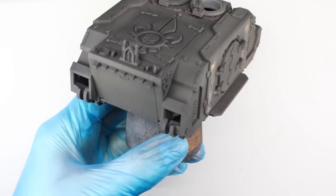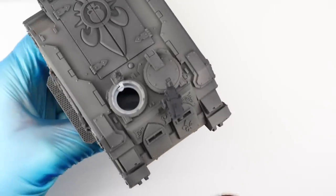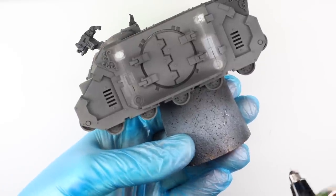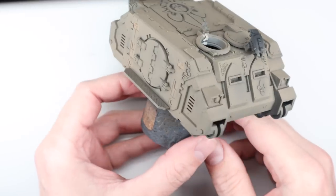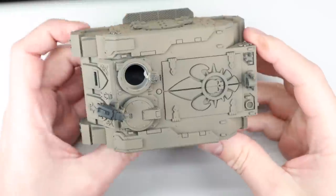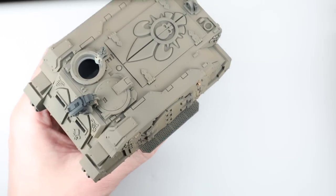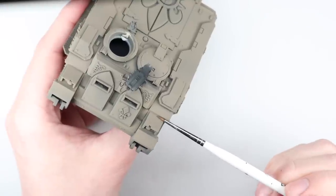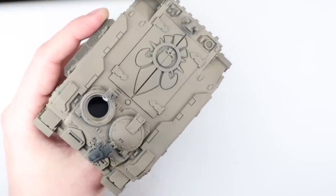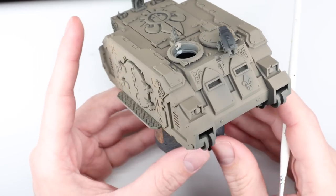For the base coat, just like the armor in the infantry video, we're going to use Tamiya flat earth. I've thinned this about three to four drops of Tamiya X-20A thinner for every drop of paint, spraying at 25 to 30 PSI using a 0.4 millimeter needle and nozzle in a Harder and Steenbeck Infinity. If you don't have an airbrush, just rattle can your base color. Once the base color is down with a few thin layers, we can decide where the light source is going to come from — slightly above and from the front right as we look at the tank.